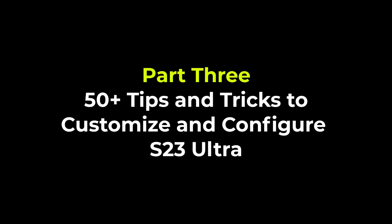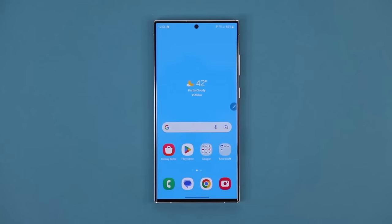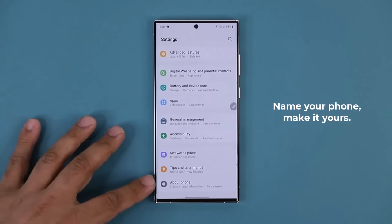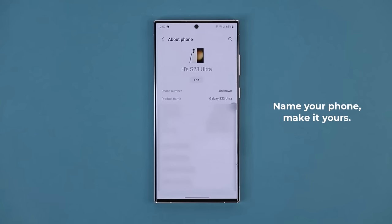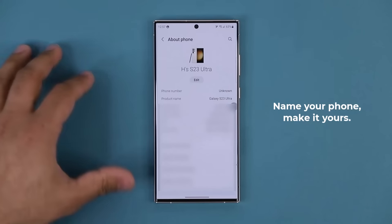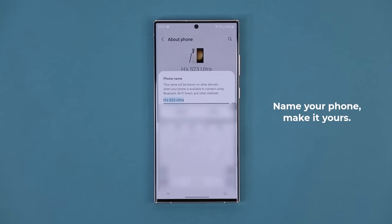Smart Select selects any portion of the screen and takes a screenshot, which you can edit or save. Now in this section I'm going to share 50 plus features to precision customize your S23 Ultra. The very first thing is to go to Settings, scroll all the way down to About Phone, and make sure you give your phone a proper name.